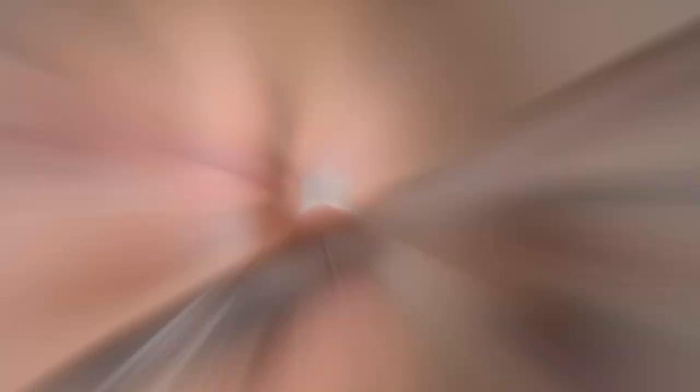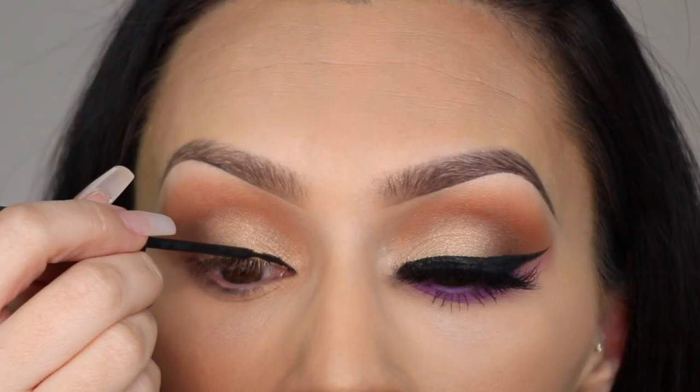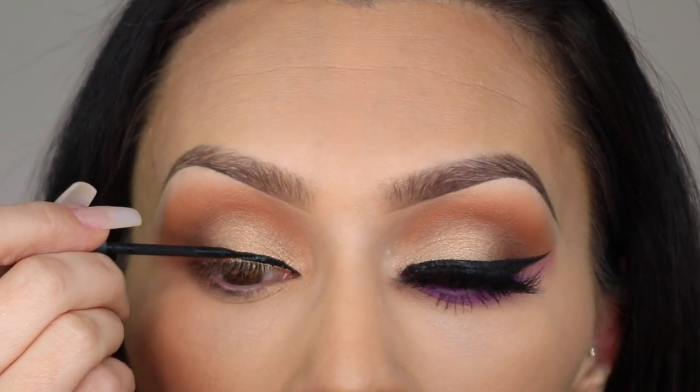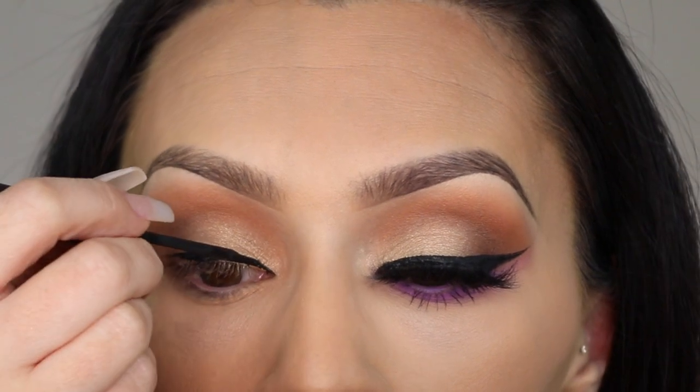For the wing I used Sigma's liquid liner. I really like the brush tip on this liner and I really like the formula too — it's a really dark matte eyeliner but it doesn't get cakey.